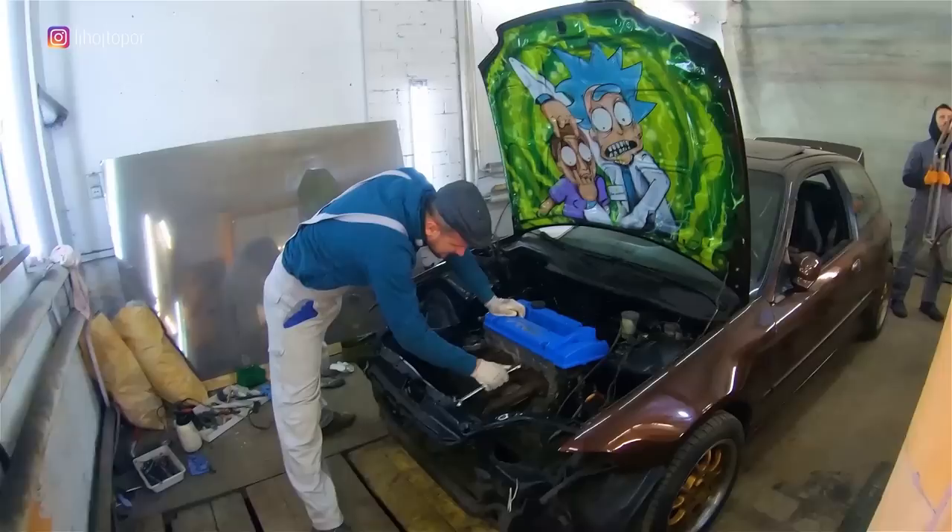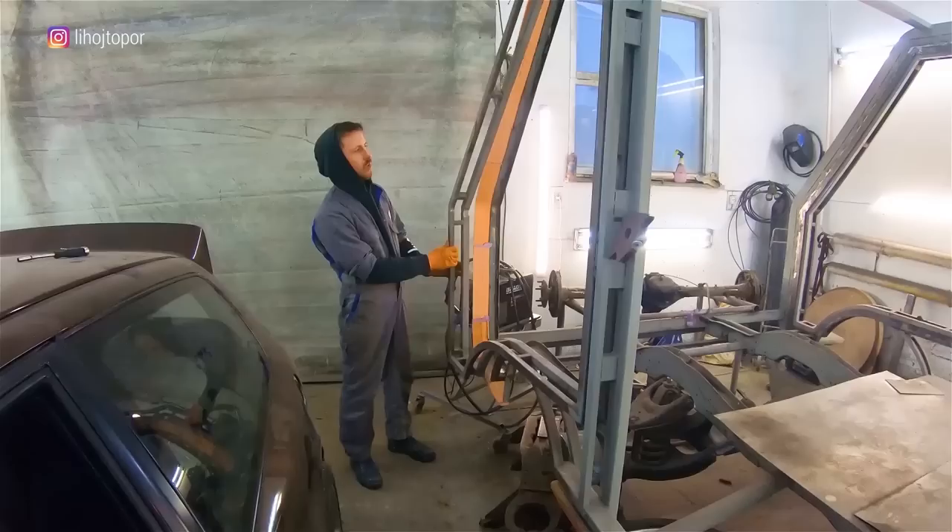Hi there! This time we will be modifying taillights with epoxy — hundreds of crystals, a smart filling, and as a result a fairly working prototype, which is made just for fun. Enjoy the video!